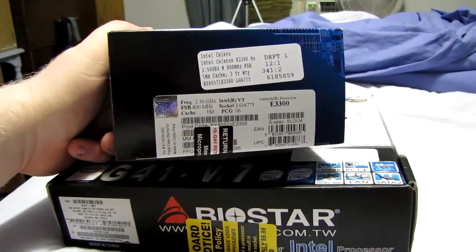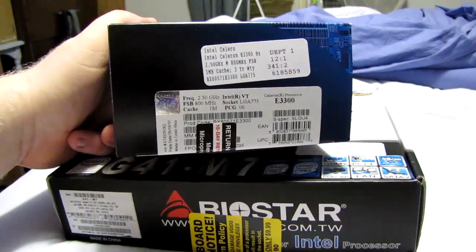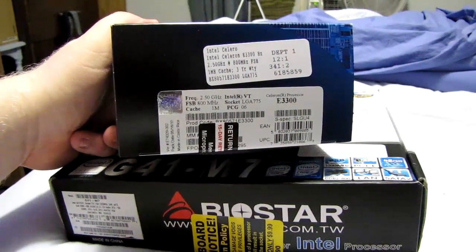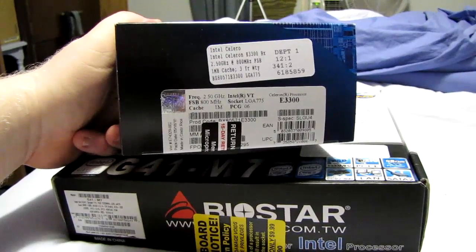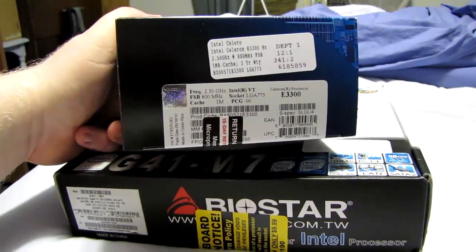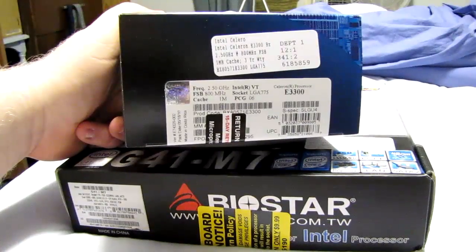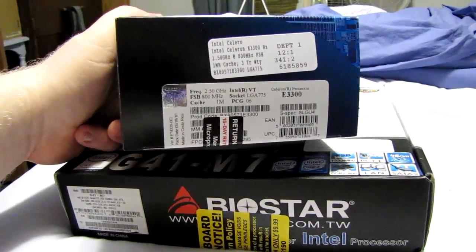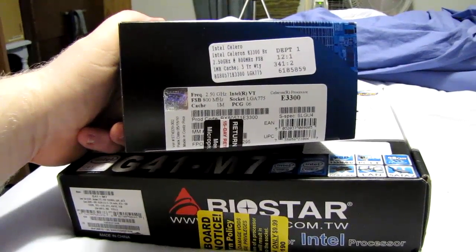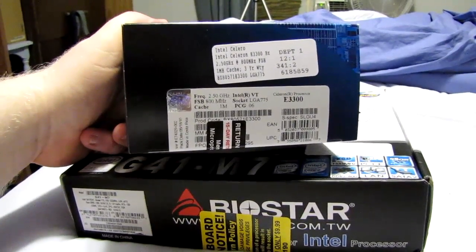One of the other things that makes this CPU a great value, especially for enthusiasts, is its high stock speed of 2.5 gigahertz on an 800 megahertz front side bus, which is 200 megahertz quad pumped. It also has a 12.5 times multiplier right out of the box. That high multiplier means with just a little bump in front side bus speed, you can really, really overclock the hell out of this CPU.